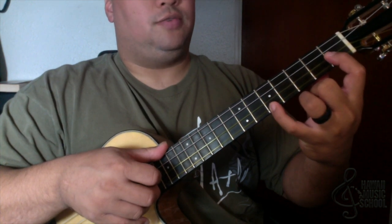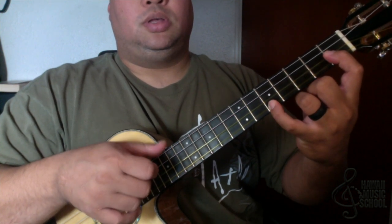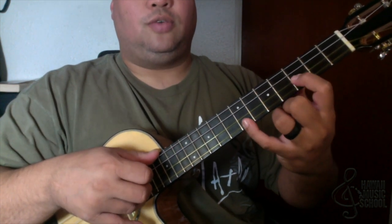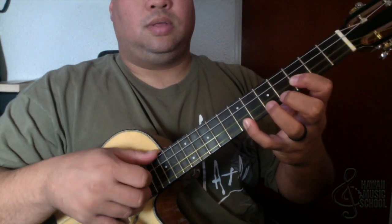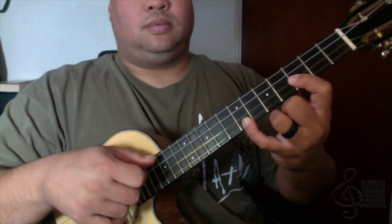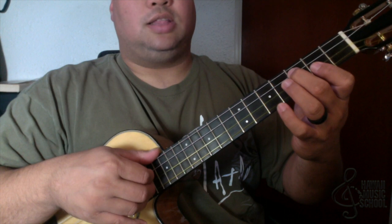Then I catch first fret, fifth fret, first fret of the second string, fifth fret of the first string. What I'm doing is picking the bottom two strings, moving up a fret, moving up a fret, and when I hit the third fret and the seventh fret I'm picking the top and the bottom — and then that's three, two, four, one, three, two. Okay, so it sounds like this.